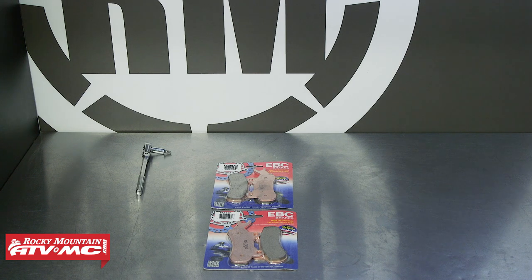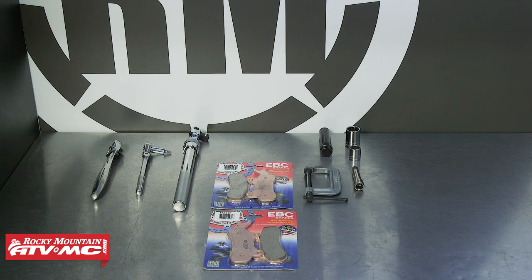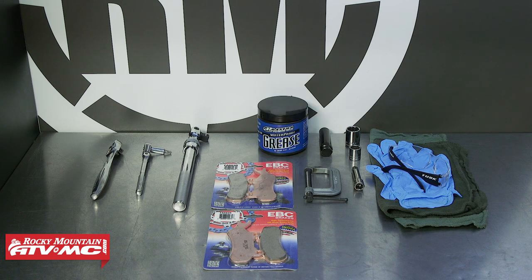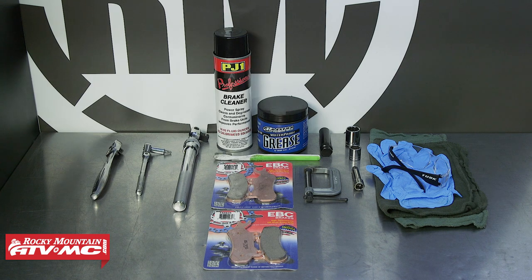Or if you hear weird noises coming from your brakes or they're not working as good as they used to, then you definitely want to get them inspected. We're also going to need a T30 Torx bit, 15 millimeter socket, and some other common hand tools, including a lug nut socket, some rags, rubber gloves, safety glasses, grease, brake cleaner, and a toothbrush.